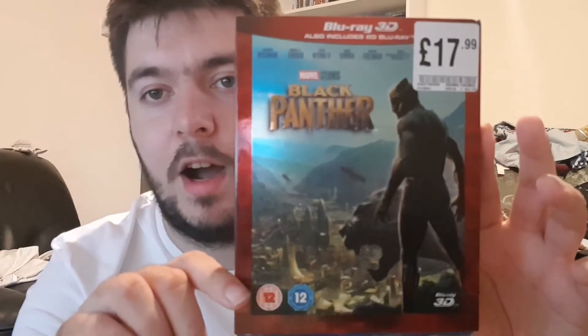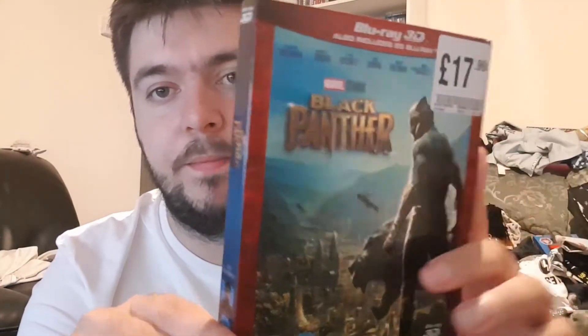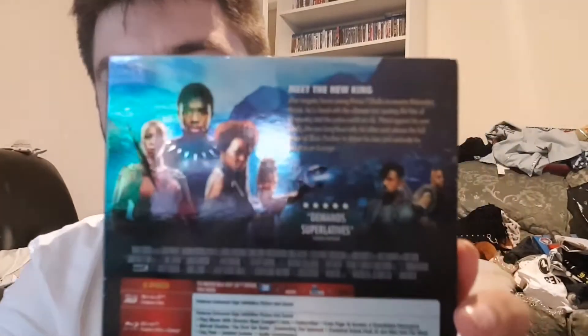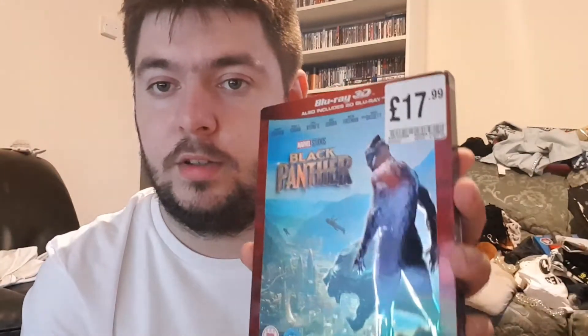Hello YouTube, it's Meta Movie Man and today I am back with a video, but this time it's an unboxing — none other than Black Panther, as you can see. I'll show you the back if you guys want to quickly pause the video so you can read it. I'm going to quickly take the cellophane off, so I'll be right back.